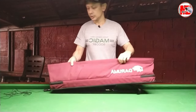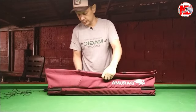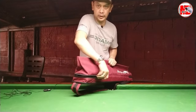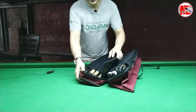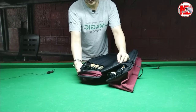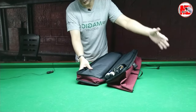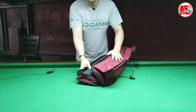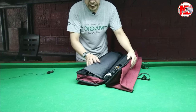Parehas na parehas po yan. May mga subscribers po na nagtanong, anong laman ng aking cue case? Ang cue case na ito ay it's a 7-hole cue case. Kasya dito ang apat na shot, tatlong bat. Although may isa pa akong brake cue dito sa loob, isang shot. So lumalabas limang shot, apat na bats ang kayang ilaman nito.